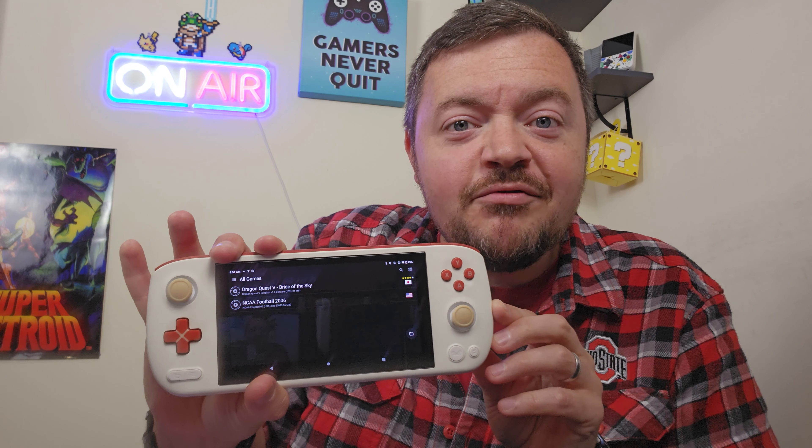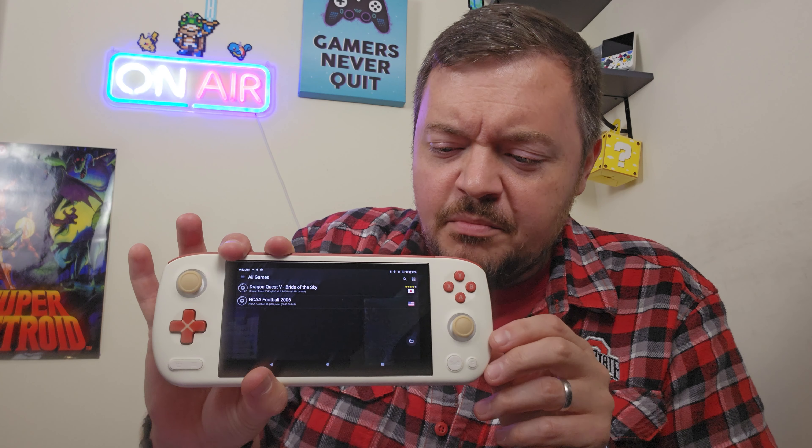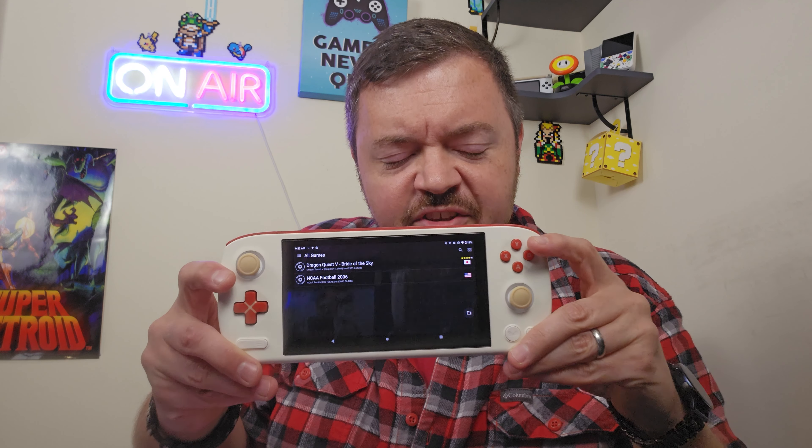The closest facsimile I have to the Retroid Pocket 5 is this — the Ioneo Pocket Air. It actually has the same screen, which we'll get to in a minute. It's going to be roughly the same size, and you're going to have both sticks on the bottom, not this angled guy. So let's talk about performance.